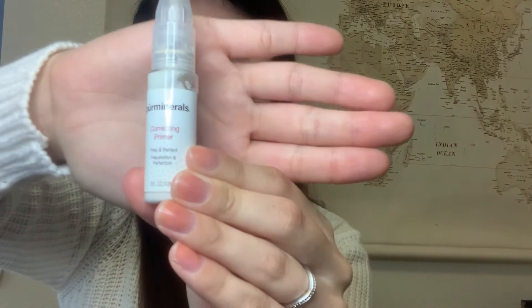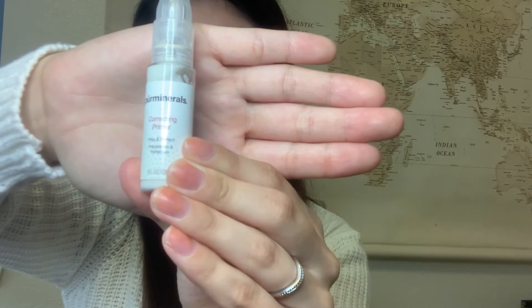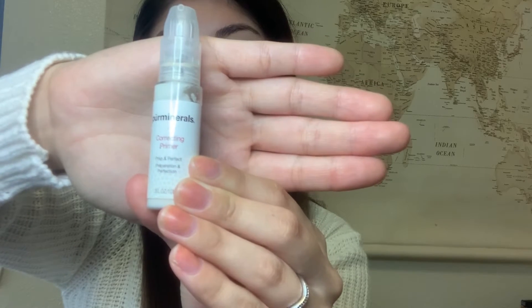The next thing I use is a primer from Per Minerals. I really do like this stuff — it goes on very smooth and leaves my skin feeling very soft. I got this in the four-in-one pressed mineral makeup kit. I'm going to go ahead and apply the primer to my face; it's kind of thin, you just need a little bit.